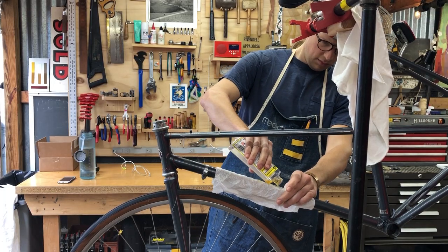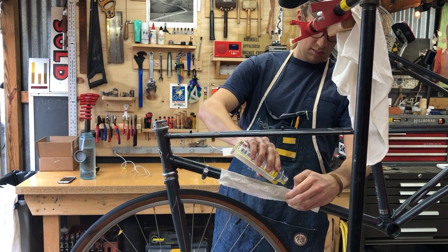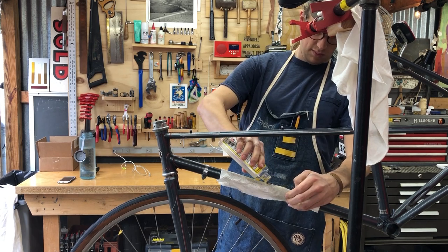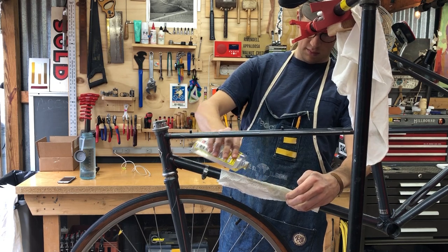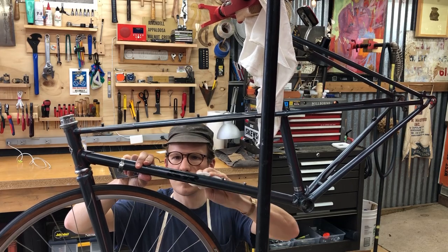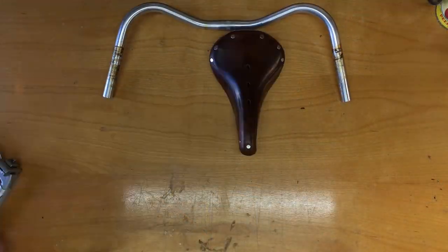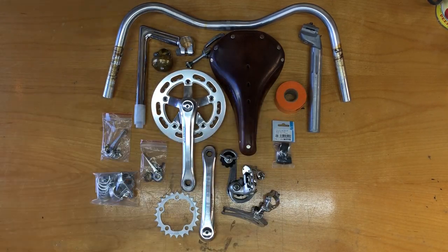Here I'm using some Goo Gone on a paper towel to remove more sticker residue. I find the paper towel holds the solvent in place. And perhaps to the horror of some viewers — yes, I'm using a decal scraper on the paint to remove gunk. Here are all of the new bits that I planned to put on the bike.